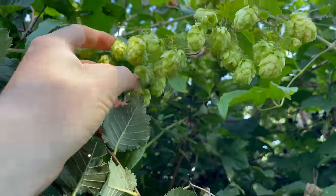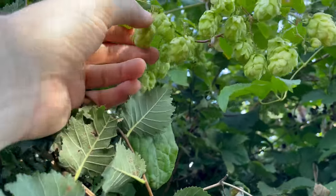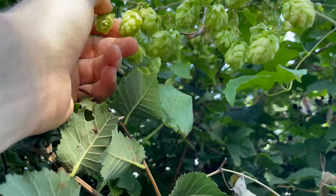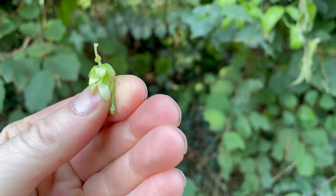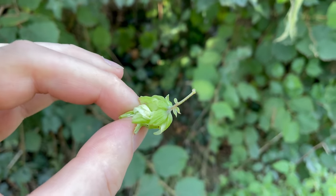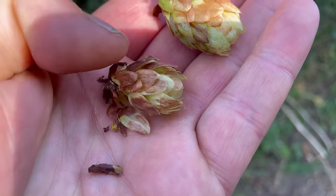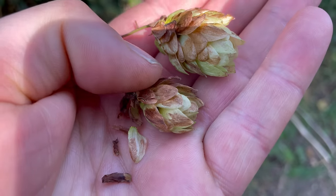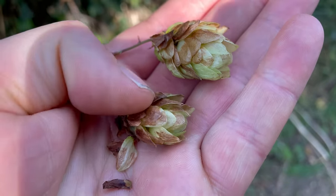These ones here are still a little underripe — you can see they're bright green all over with no browning at the tips, and if you squeeze one it just mushes up because it's still quite damp. These ones are probably a bit over: they're not just brown at the tip anymore, they're pretty much brown all over and have a garlicky smell, so they'll be a bit too bitter.